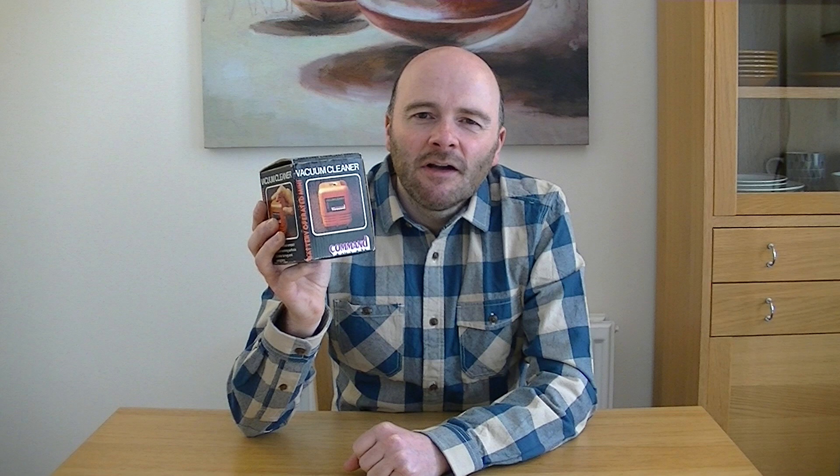Now where is the vacuum cleaner, I hear you ask. Where is this little vacuum that I'm going to be demonstrating? Well, it's here. It's a mini vacuum cleaner by a company called Command. This is a vintage, but in the box machine dating from the early to mid 80s, if memory serves me well. Is this little battery operated vacuum cleaner going to cope with all the mess I'm going to throw down for it? Well, let's have a look, shall we?